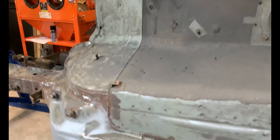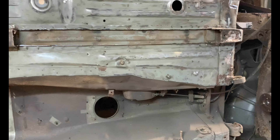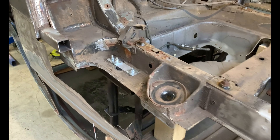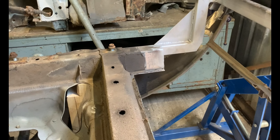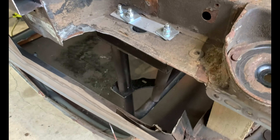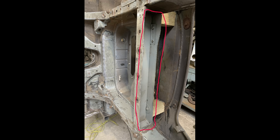The floor pan is still in good condition. That's where the fuel tank fits. This section I don't like, I'm going to remove it. All the rear inner wheel wells are going to have to be fabricated, and also the boot floor. That's the section I didn't like, and that's where it was removed from.